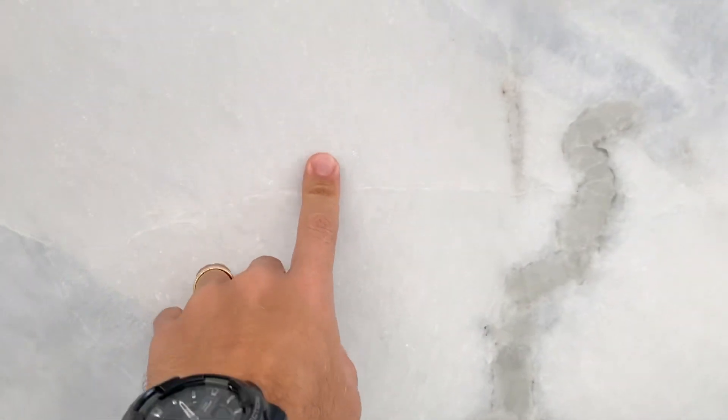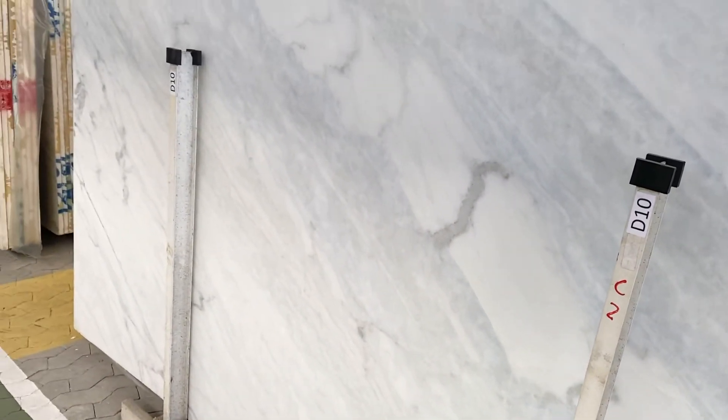Here's another one — nothing to worry about, but we like to point it out anyway to make sure you guys see everything. It is a premium dolomite, for sure.